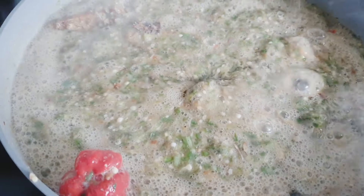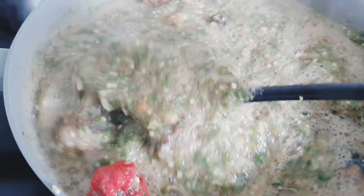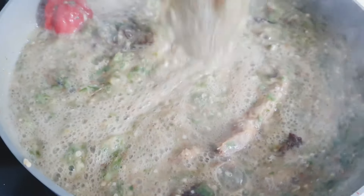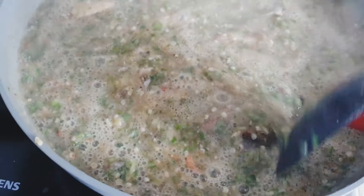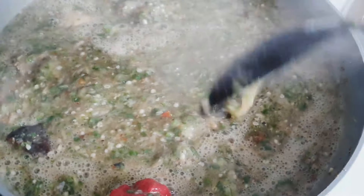You can actually eat okra soup with fufu, anything swallow. You can actually enjoy it with rice too — I do enjoy eating okra soup and rice, it is yummy. If you have never tried it, make sure you try it. Look at that — this is good guys, the taste is great.